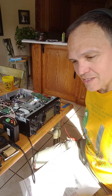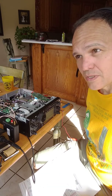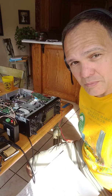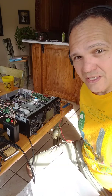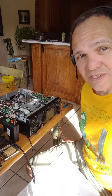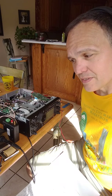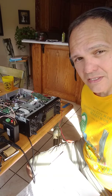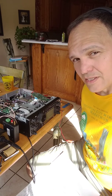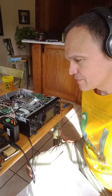N5ZY here. I bought myself an SDR Play RSP2 some time back and was playing with it on the HF bands. The idea was to use it as a pan adapter, and the more I toyed around with the RSP2, the more excited I got about possibly opening up my radio and placing the SDR's antenna input into the IF stage of the radio so I could use it as a pan adapter.